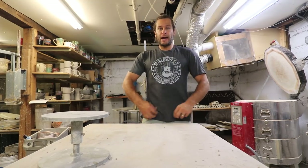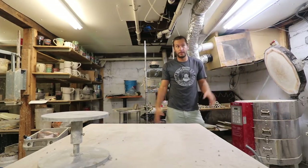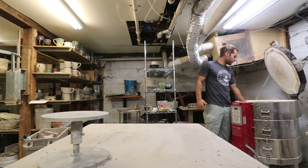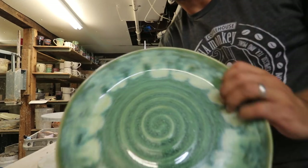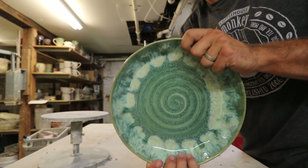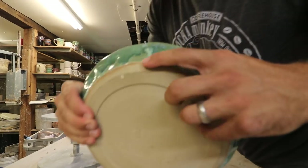We just got a new batch of Milk Monkey shirts in. I would love to say click the link below and get a Milk Monkey shirt. Here's a big green platter. Looks pretty good. Didn't drip — well, got close. Close to dripping.